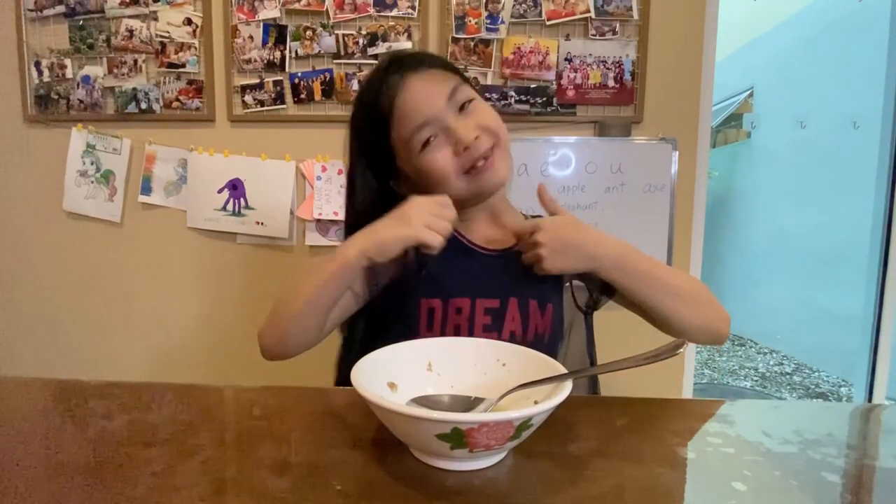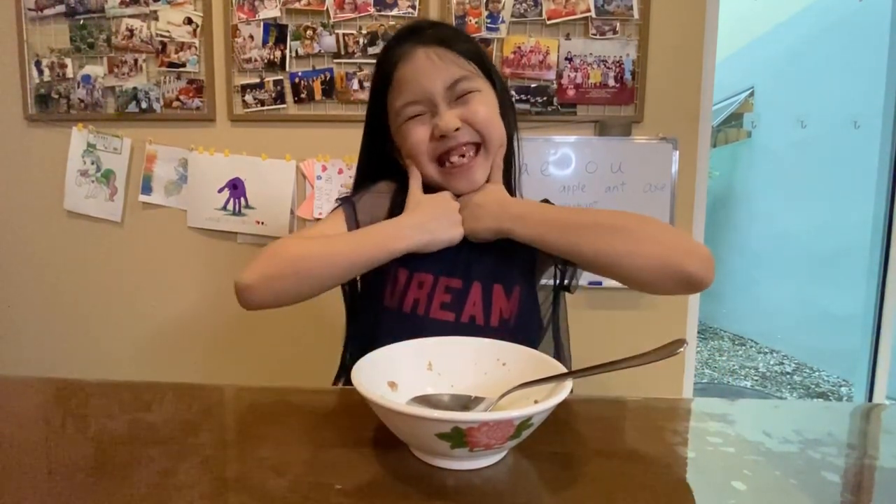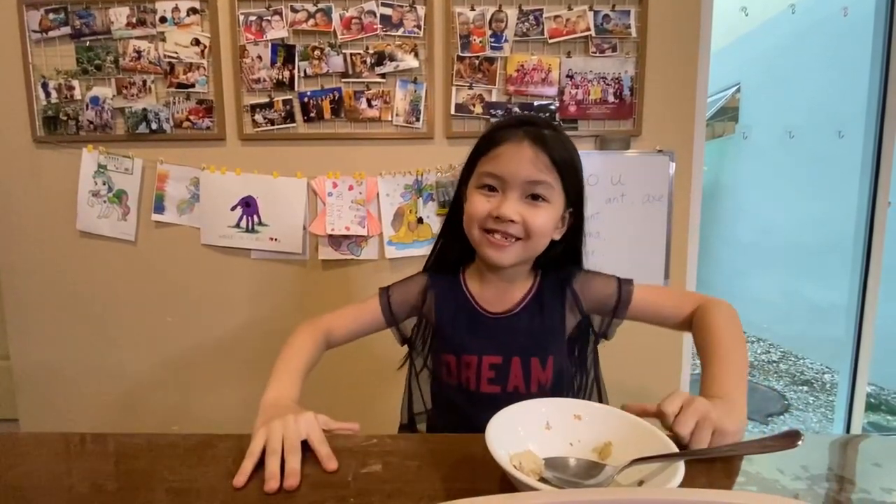Mmm, so yummy, delicious! Do you want to know how to cook chicken in bamboo? Come, I asked my daddy to teach you.